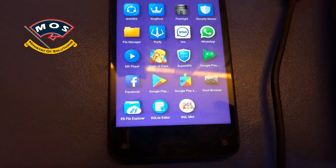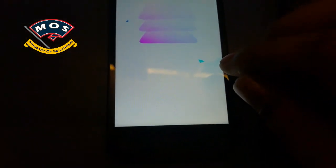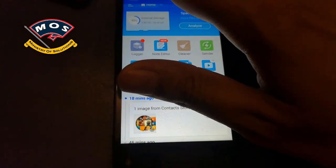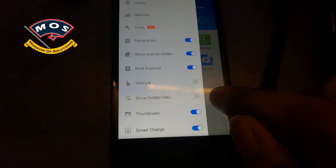The first thing you need to do is install ES File Explorer from the Play Store — you can get it for free. Once you have installed it, open it and tap on the menu, and from the menu you need to enable the Root Explorer option.